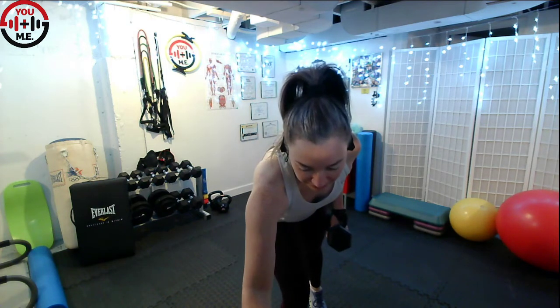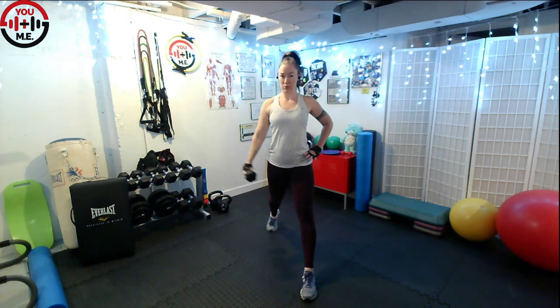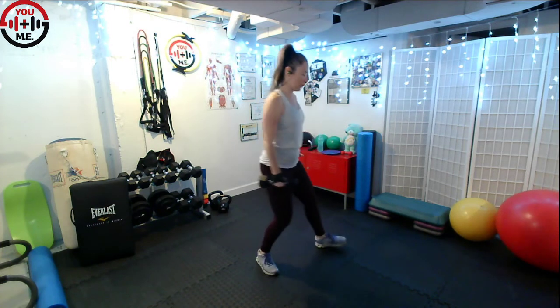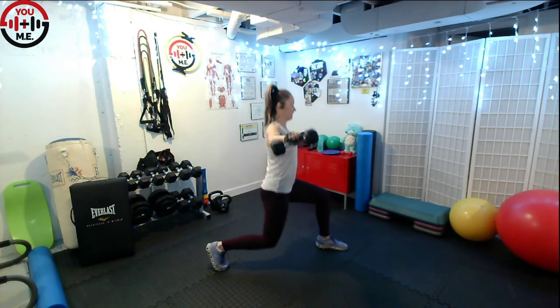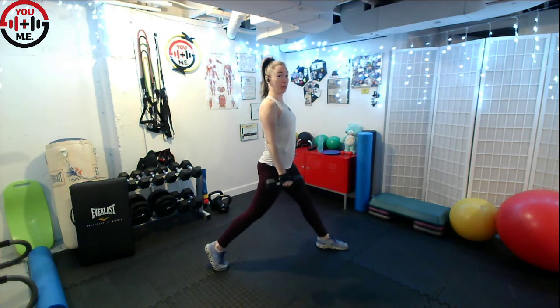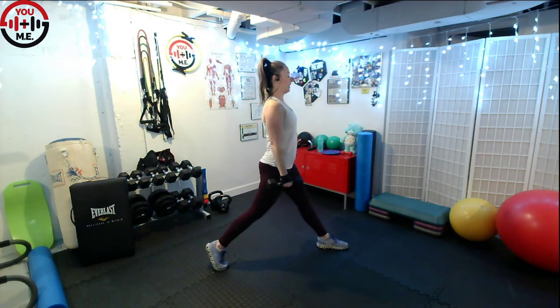Stand up nice and tall in that set stance, long step back. Here we go. So as you lunge down, lift that arm up. Lift it up right underneath the shoulder. On that lunge, make sure you're following proper form: stand up tall and proud, shoulders stacked over the hips, front knee over the ankle. Don't let that knee push out. Train tracks, not a tightrope. Think elevator, not escalator — don't lean forward. You've got 20 seconds to go.